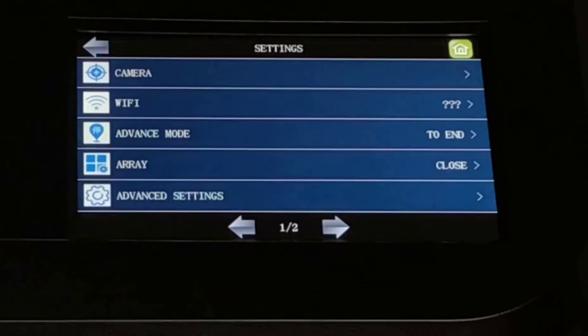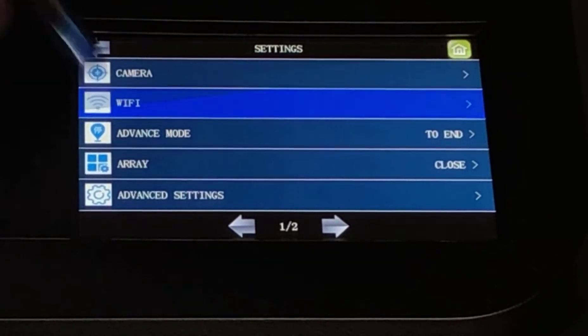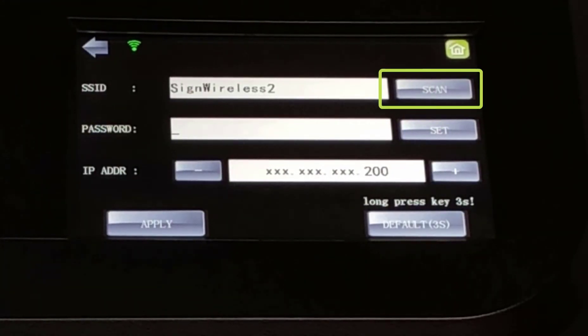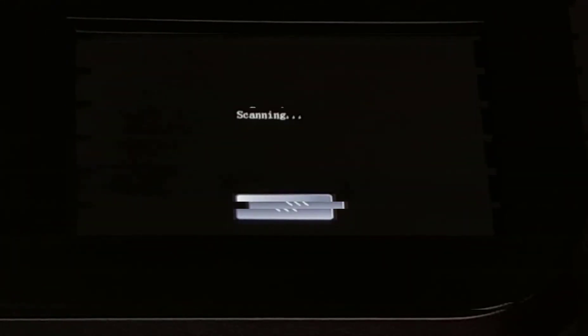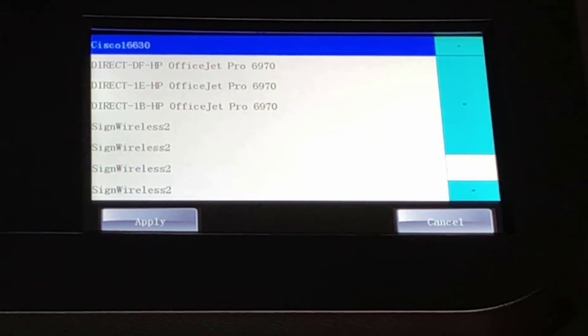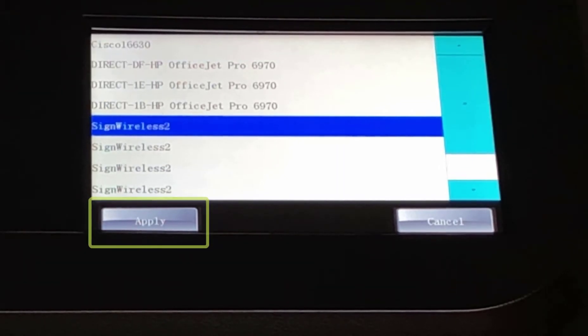To begin, press the Set button on the Muse control panel's home screen. Then from the Settings menu, touch Wi-Fi. From the Wi-Fi Settings menu, touch Scan. The Muse will scan for all available wireless networks and display them on the networks window. Touch the listing for the appropriate network and then touch Apply.